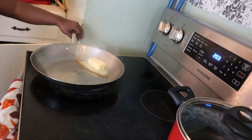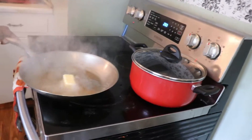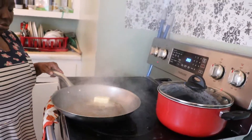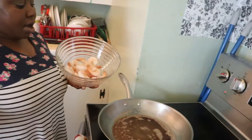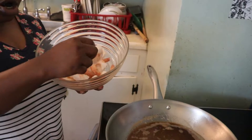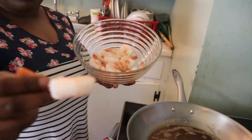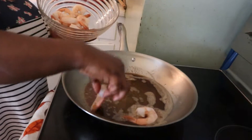Now I'm going to add my shrimp. I have peeled shrimp, and I'm going to add it to the frying pan.